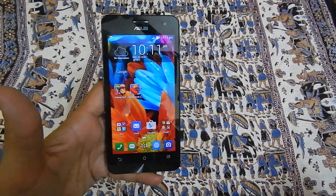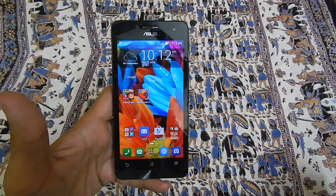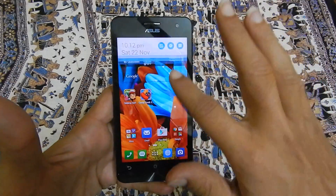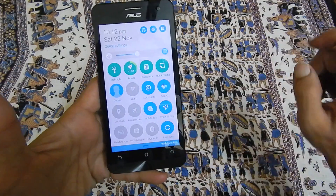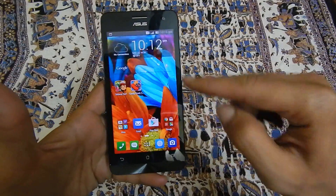Hi friends, in this video I will show you how to use Asus Zenfone as a Wi-Fi hotspot. To use this device as a Wi-Fi hotspot, the first step is to enable the mobile data. You can enable the mobile data by tapping on to mobile data here and tap ok. This will enable the mobile data.